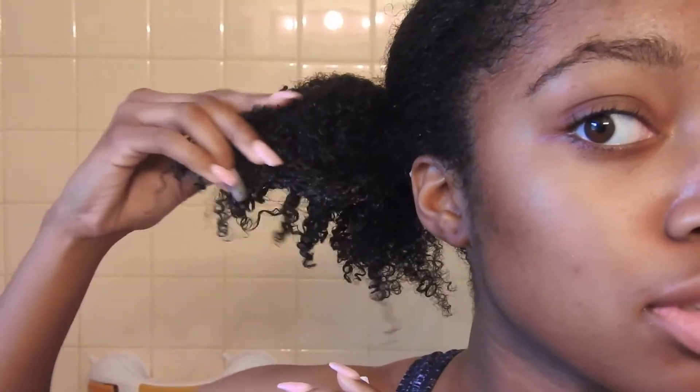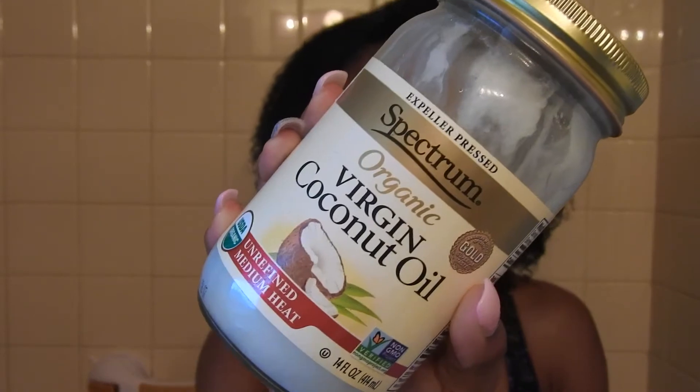After about 45 to 50 minutes with my deep conditioner in, I went ahead and took off the cap. My hair felt so good — my curls were so defined and really bouncy, and my hair just felt so moisturized. I went ahead and rinsed it out under cold water, because rinsing your hair under cold water really helps to close up the pores and lock in all that moisture. The last thing I did was take some coconut oil and put that all over my hair, which really helped to lock in all the moisture from the products.